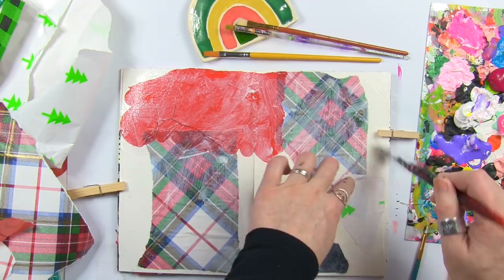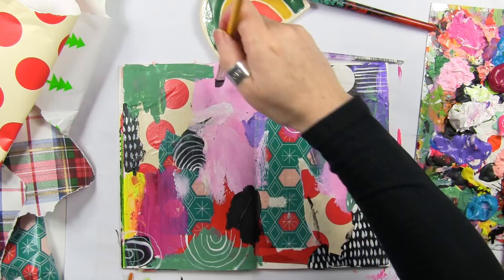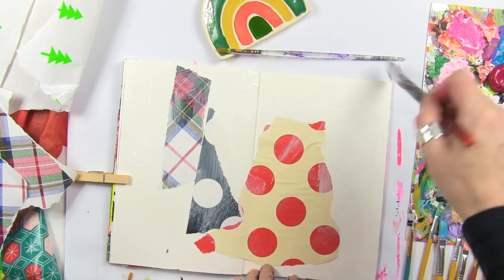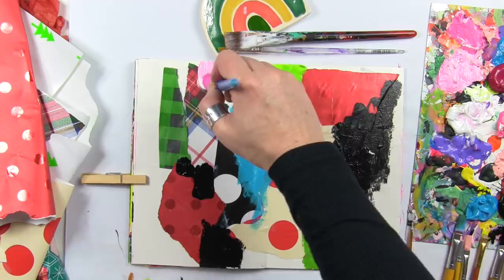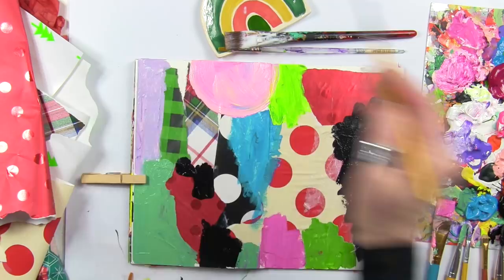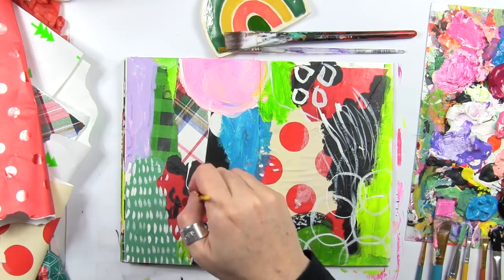I wanted to share that little tip as you get ready to create in the new year — sometimes it really helps to do a little bit of creative prepping and planning. I usually take the time between Christmas and New Year's and a couple weeks into the new year to grab scraps of wrapping paper from Christmas and anything I have laying around my studio, paint, and I just slop it on those pages. I'll fill up maybe anywhere between five and ten little watercolor tablets with color, with collage — sometimes watercolors, sometimes acrylics.